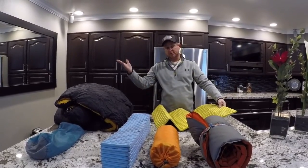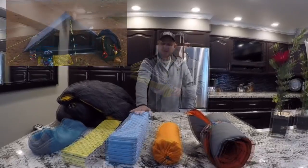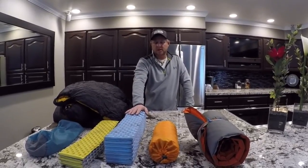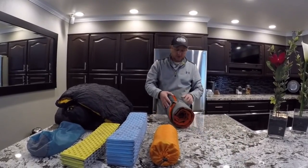I threw the rest away — actually I think I gave the rest to Fein Schmecker and Chef for a sit pad. That's exactly what I made out of my old one: a sit pad. I tried sleeping one night on just the cut-down piece and it didn't work. I woke up about two in the morning hurting so bad that I had to blow up my Therm-a-Rest.